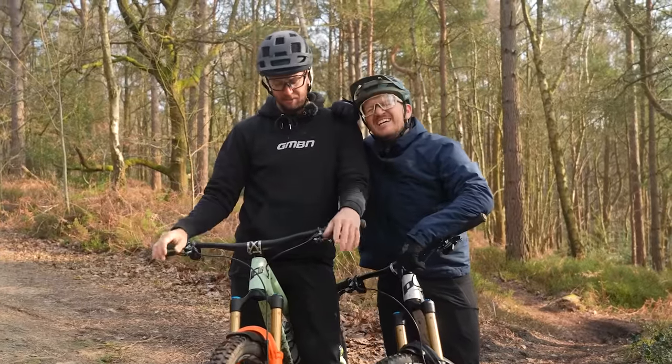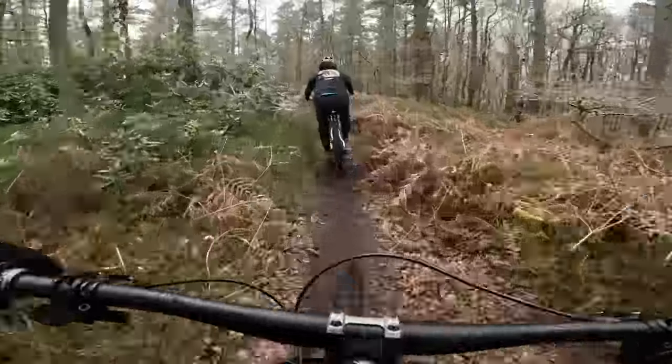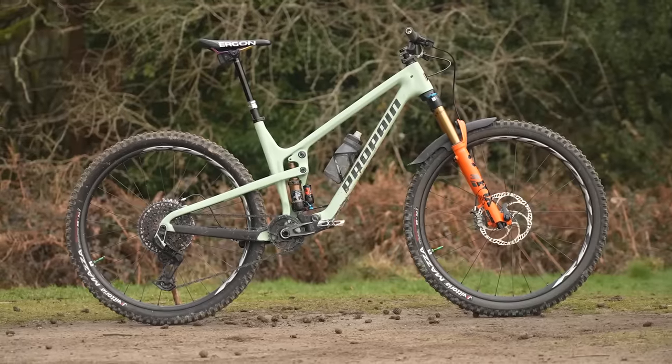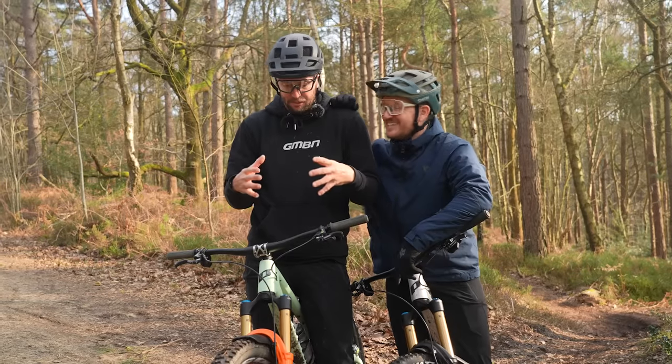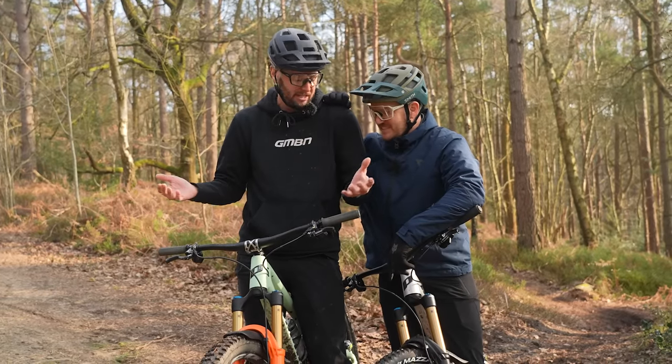We rode a trail that was kind of flat with a bit of downhill and a little bit of uphill. It was tight, twisty, some pedaling. This thing is geared with a carbon frame and a slightly steeper head angle than the big bike. It felt agile, it felt light, it felt like it was designed for that — which it was.